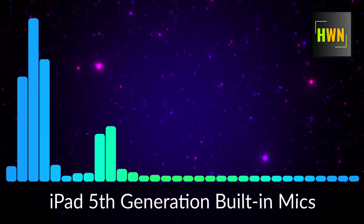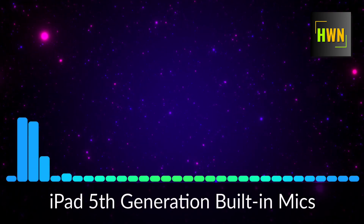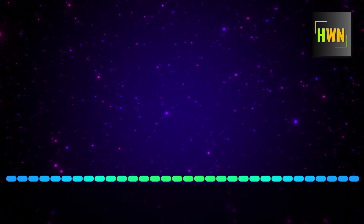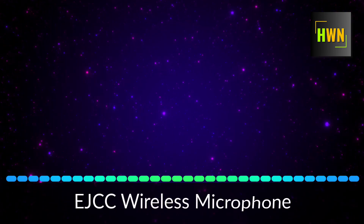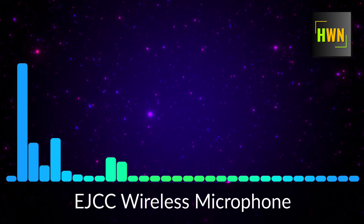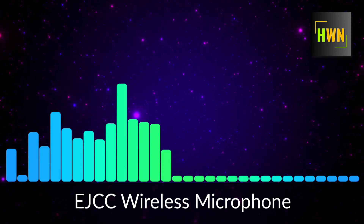Testing one, two, three. This is coming from the iPad 5th generation microphone system. Hello. This is a test of the EJCC wireless microphone system on the iPad 5th generation.